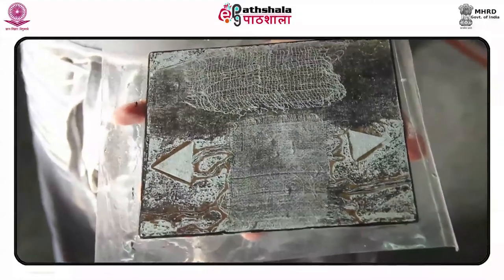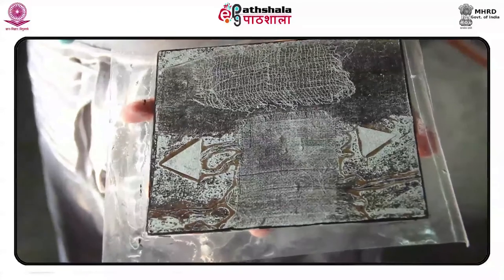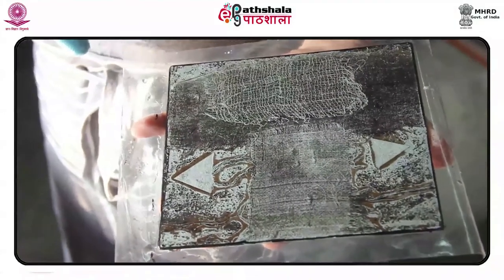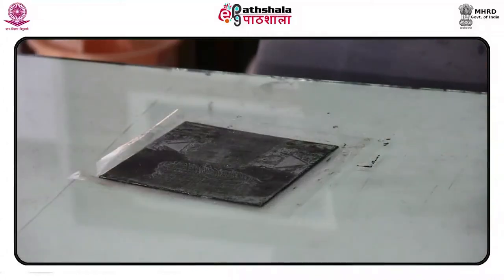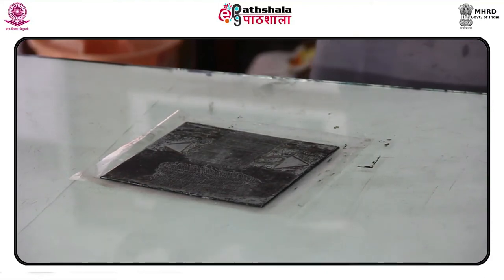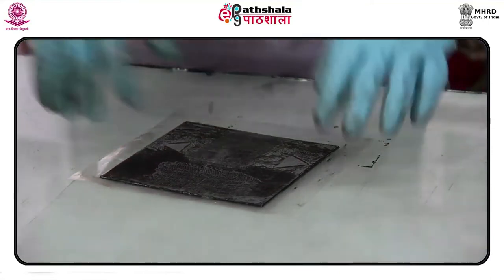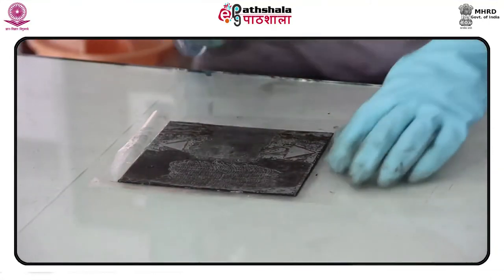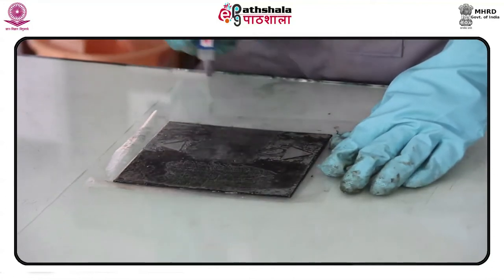Degreasing the plate is an important aspect of soft ground technique and any other technique. A pinch of whiting or French chalk is used with a little alcohol, and the plates are rubbed with this mixture covering the entire surface. The whiting is then rinsed off the plate carefully using water. Let the plate dry completely. Once the plate is dry, do not touch the surface with anything except the ground which is to be applied.